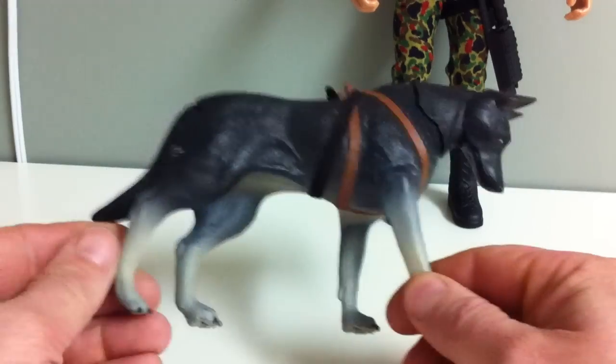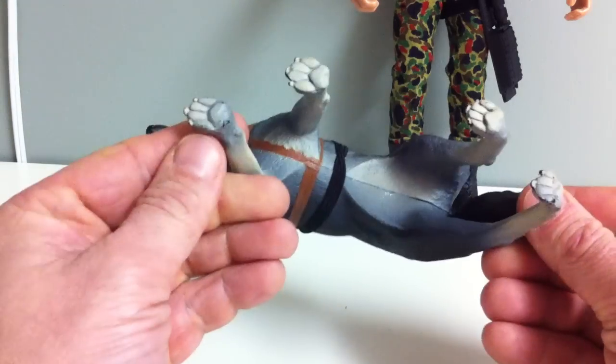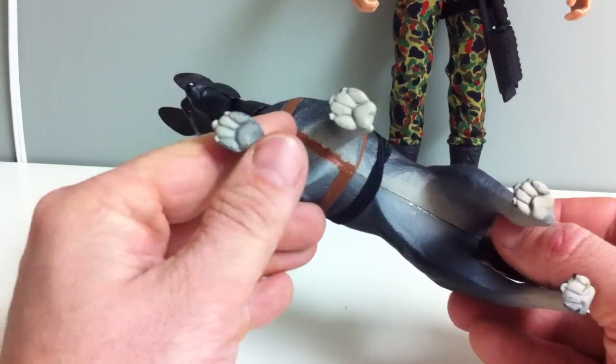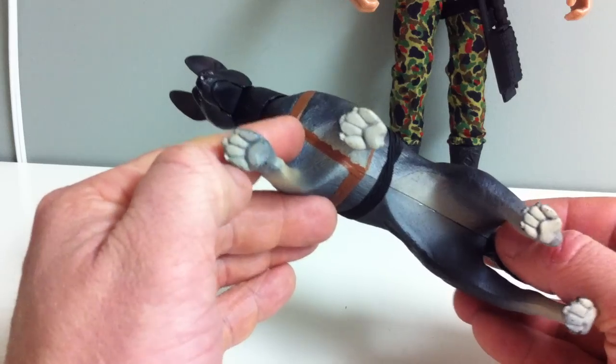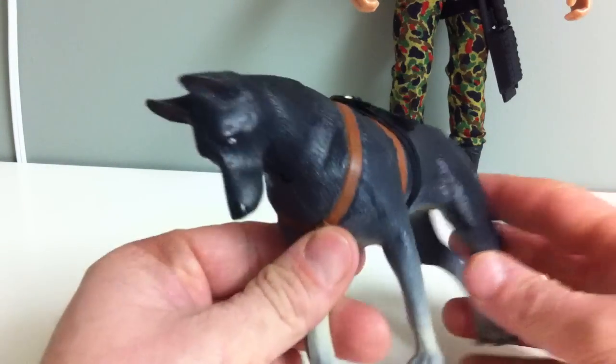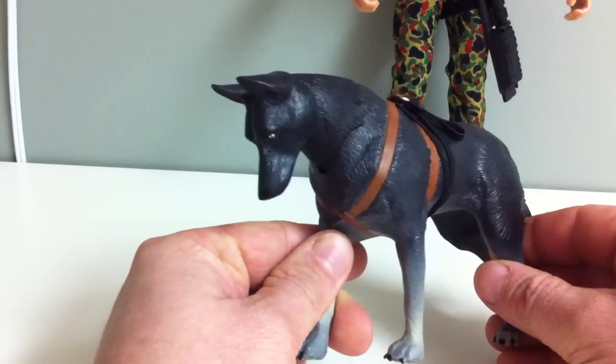Here's another 1-6 scale German Shepherd. I can't find a manufacturer or any date or anything on the bottom, but it's actually pretty fine detail. He has his paws, doesn't move at all, but the articulation that he does have is in his head. So let's get some light on.